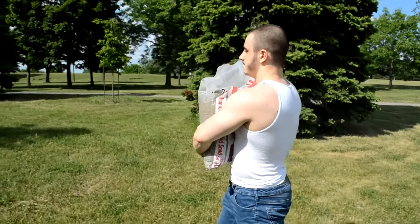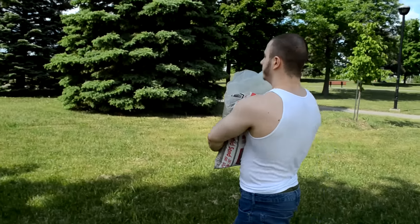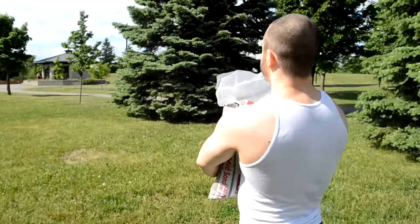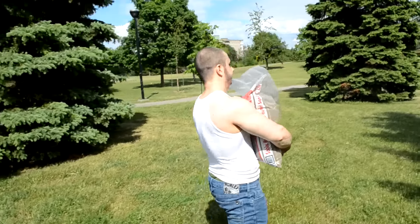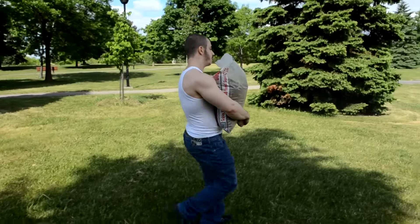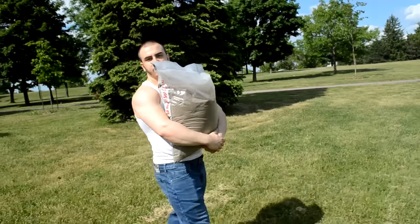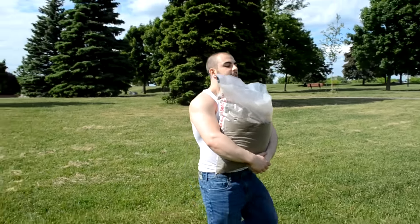Be safe. As I get tired, I'm gonna have to put this bad boy down because I can't do this 10 minutes straight. I'm not that fit, especially with this. It's hard already.